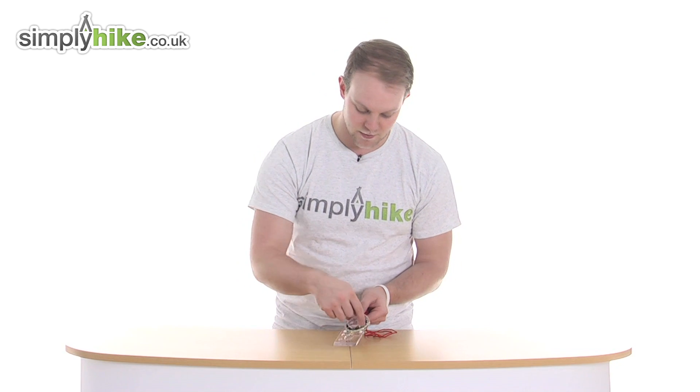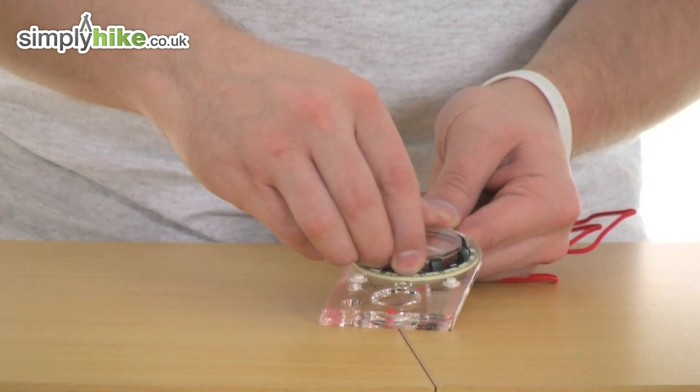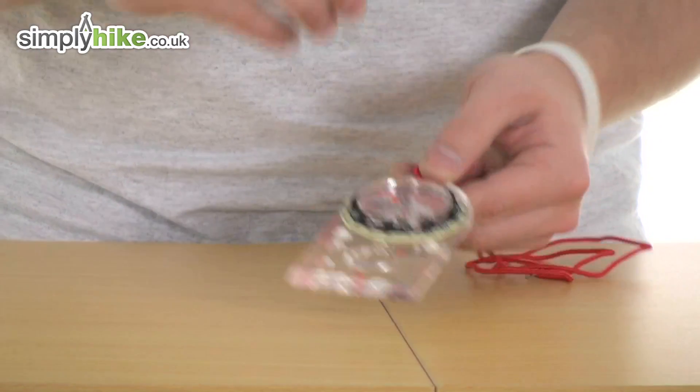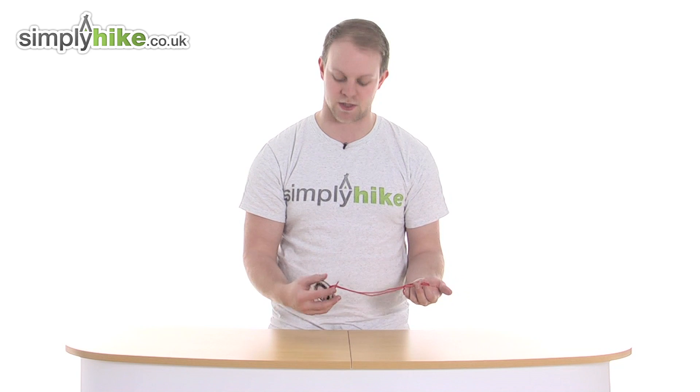Also you have luminous markings all the way around the outside of the compass dial, as you can see there. This is a 360 swiveling style, and the lanyard itself, as you can see, just ties through the top there nice and simple, so you can remove it if you wish to.